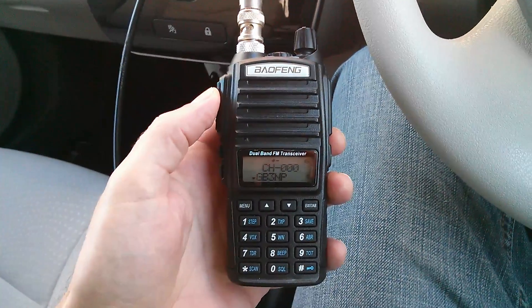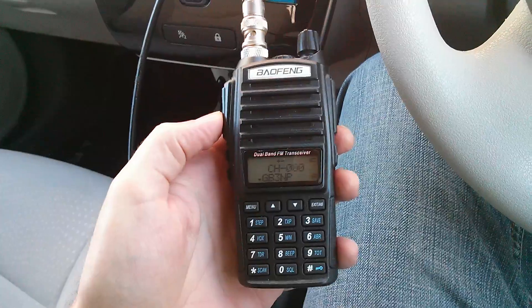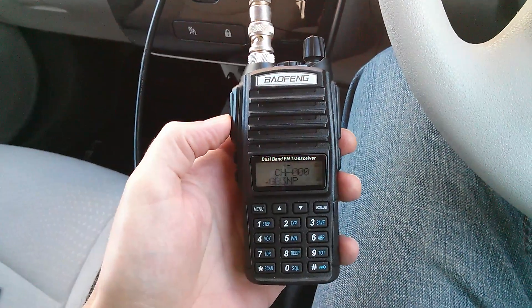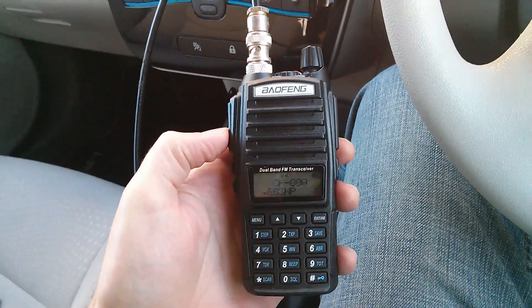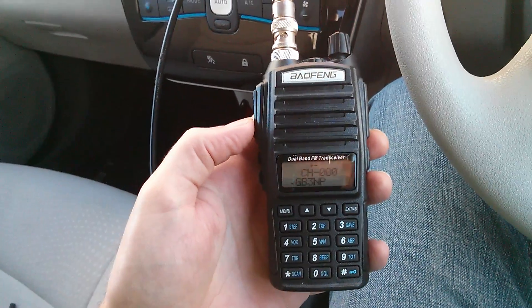The Nissan Leaf is a great little car. One of my other hobbies is amateur radio and I've got a little mag mount antenna on the roof of the car. I like to use my radios when I'm out and about. One thing I didn't count on was the amount of electrical noise the Nissan Leaf generates in the VHF and UHF spectrum.